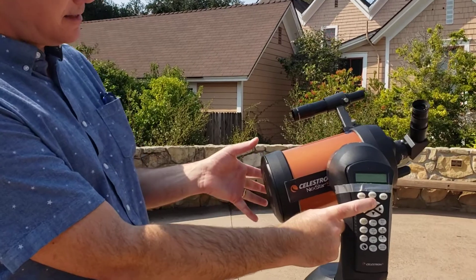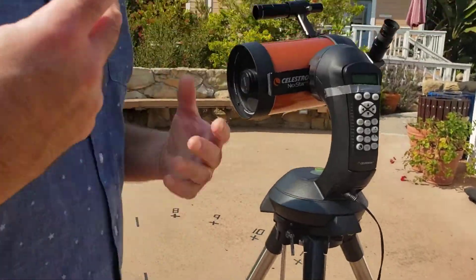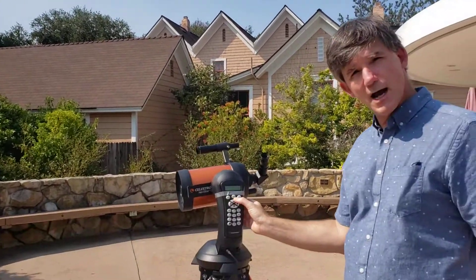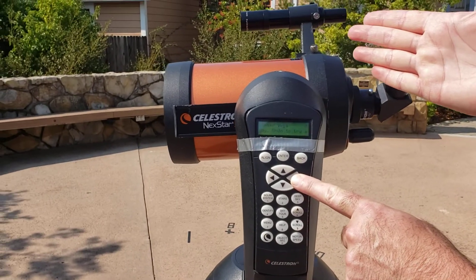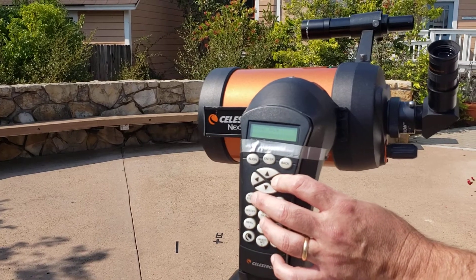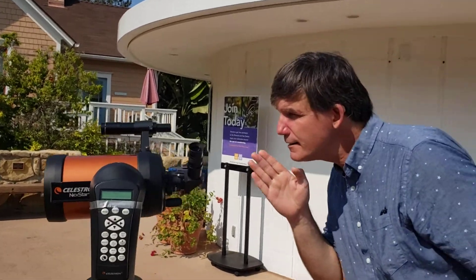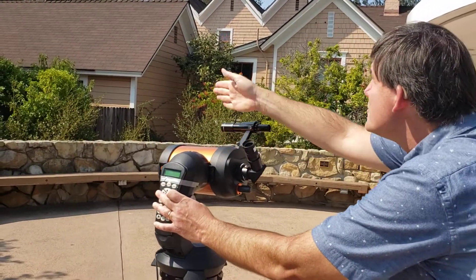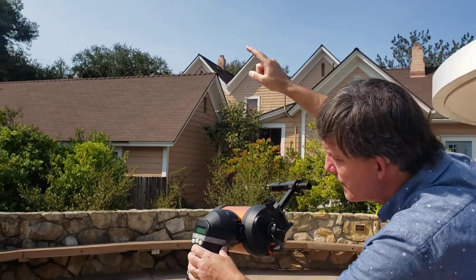I can see the telescope lens cap is on — I'll go ahead and remove that and set it underneath the telescope. We're going to pretend that Vega is in the sky over in this direction. I'm going to push up and then push this button to start moving the telescope. Changing the azimuth uses the left and right arrows, and the up and down arrows change the altitude. Here's my expert technique: close one eye, stand behind the telescope body, and use an imaginary line of the telescope body to line it up underneath the star you're looking for. I'm using one eye looking along the body, pretending that Vega is up there in the sky.